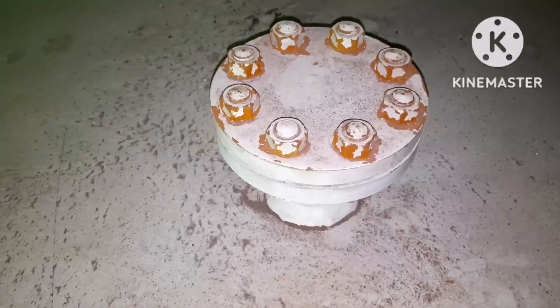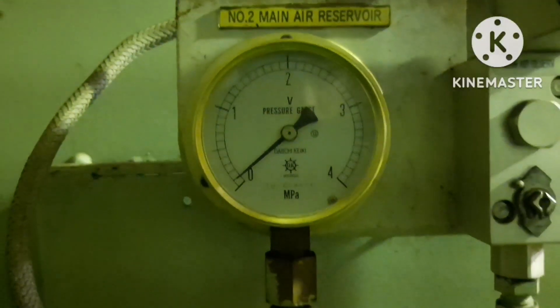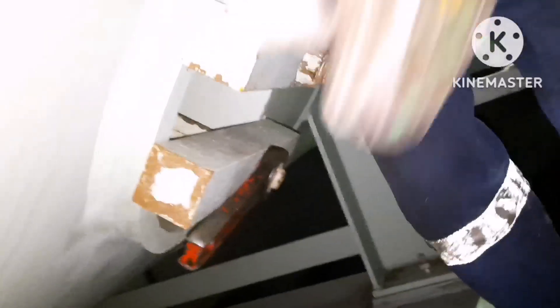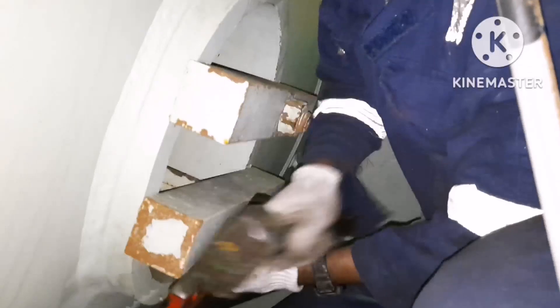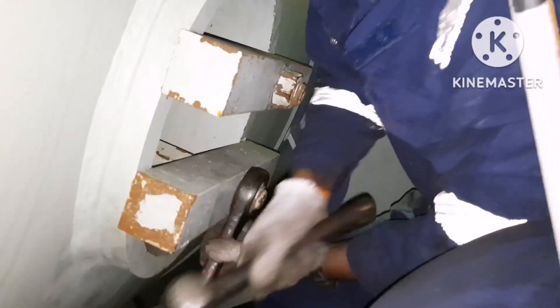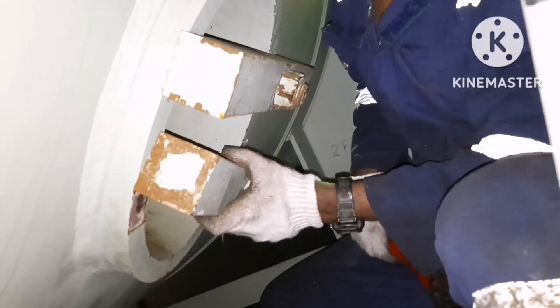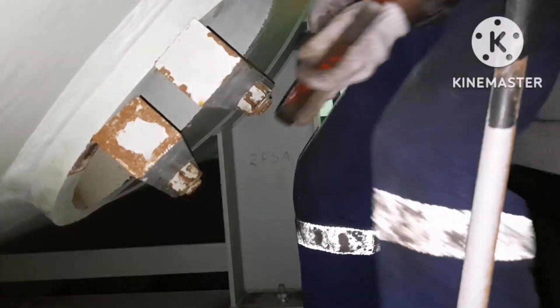We are done with this. The air bottle pressure is almost empty. Once the air bottle is empty, you can start loosening the air bottle manhole cover. First, we need to loosen the guide bar nut of the manhole cover of the main air reservoir. You have to be very careful when handling the guide bar because these kinds of guide bars are very, very heavy. You should not handle it with just one hand.